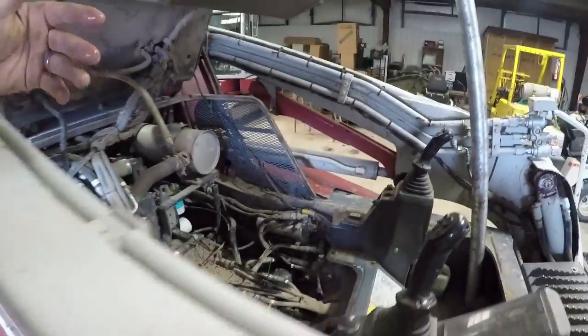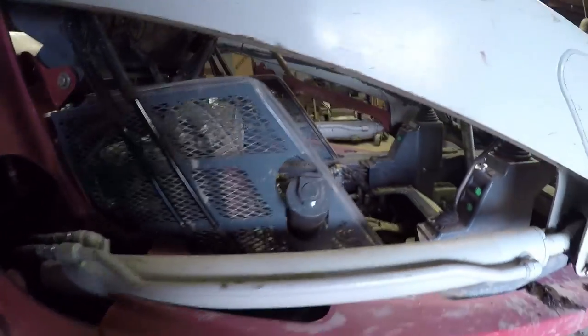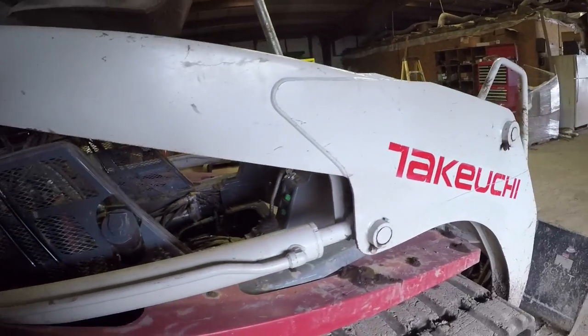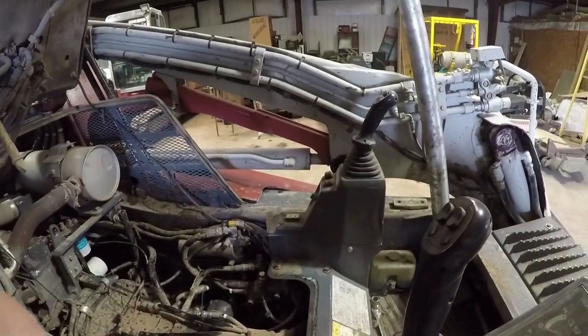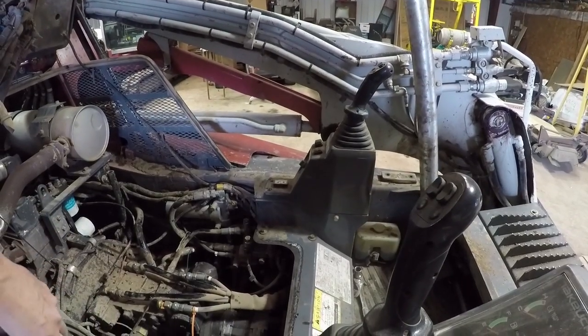That's kind of why I can really fine-tune a lot of the stuff I'm doing — they're just real responsive, no hesitation. I know when they went to the TL12, I believe they switched over and went to electronic-over-hydraulic controls, but these are just 100% hydraulic.